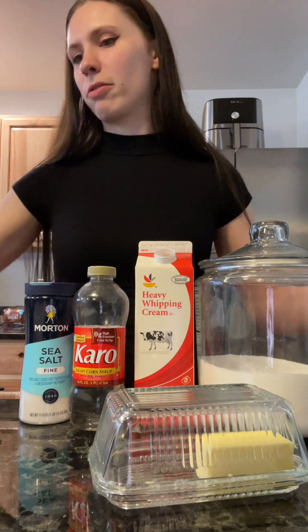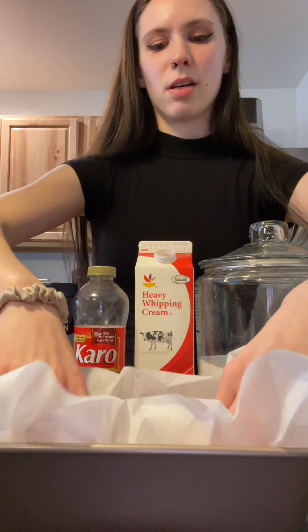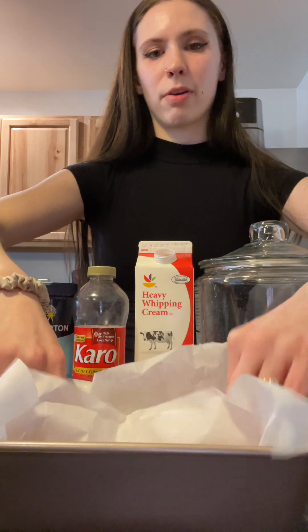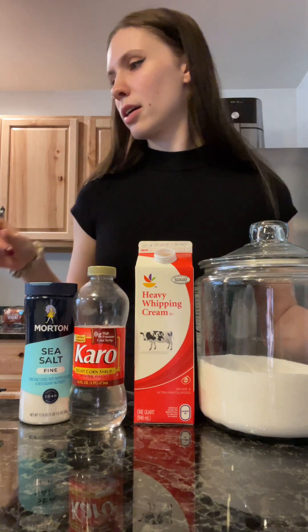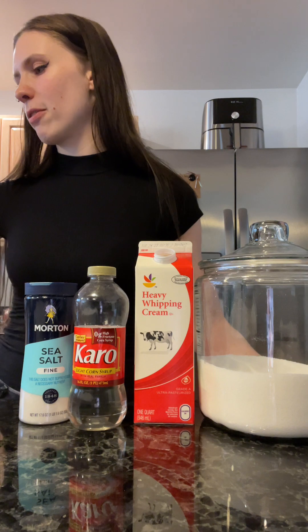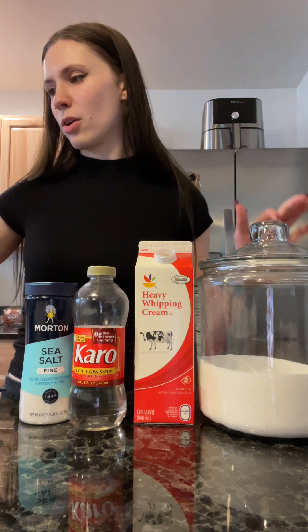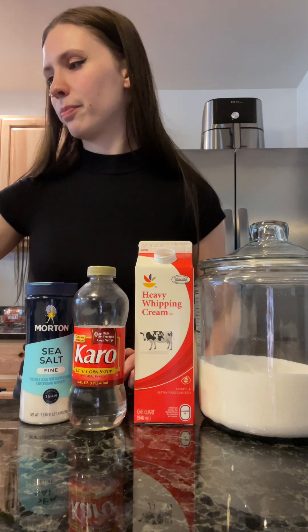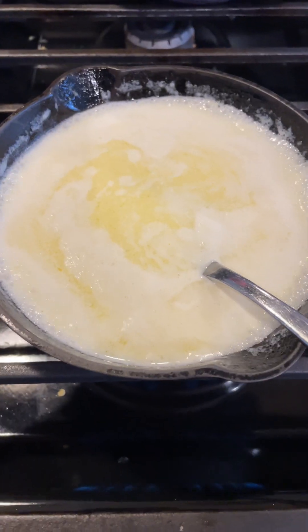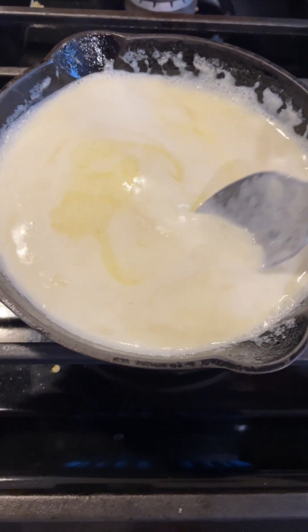I also have a loaf pan here that's fresh and ready with a piece of buttered parchment paper, just so the caramels don't stick. Aside from the butter and cream, the other ingredients you'll use are corn syrup, white sugar, sea salt, and a little bit of water.